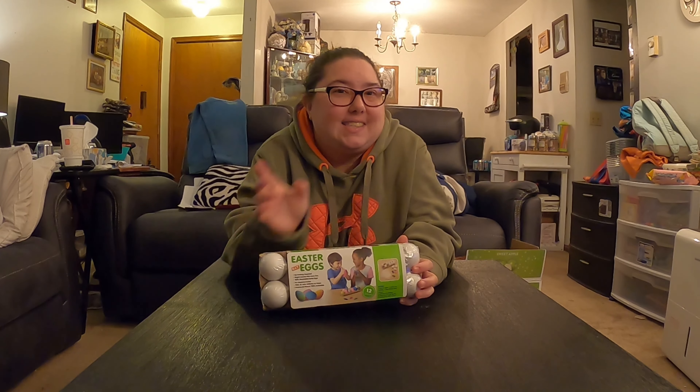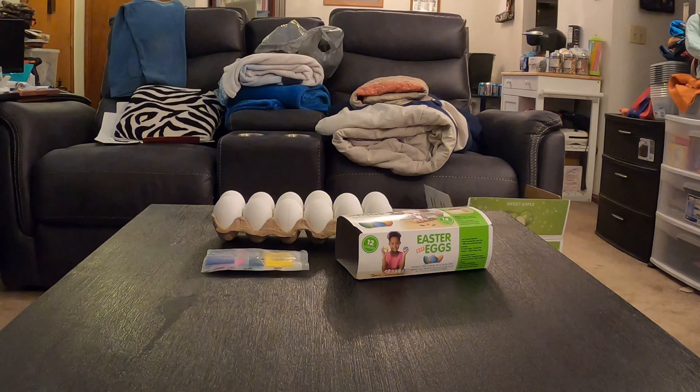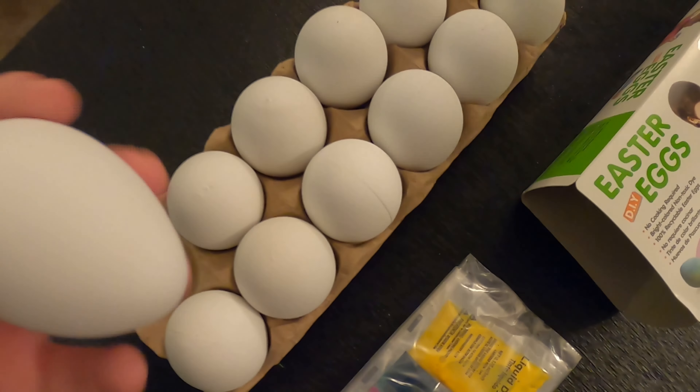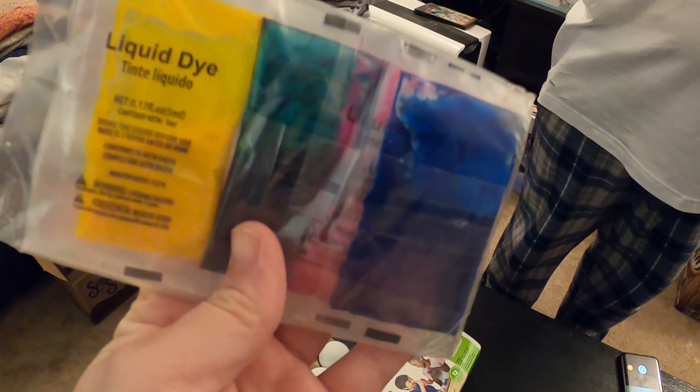So let's get into the video. After opening the kit, you have your plastic eggs — they're like ping pong balls.